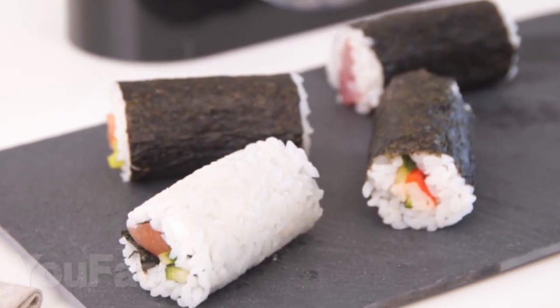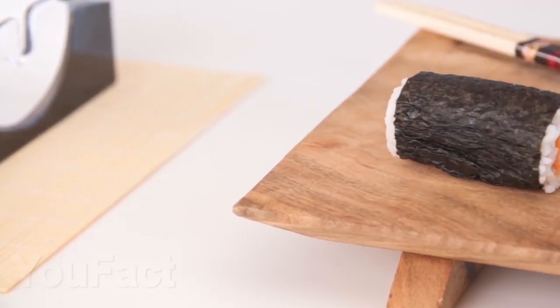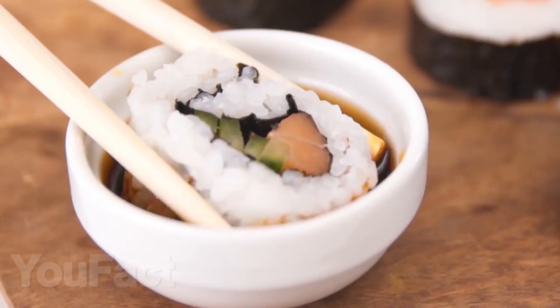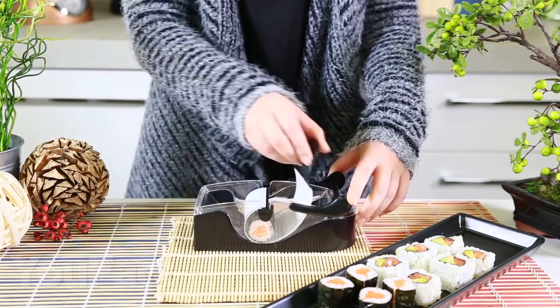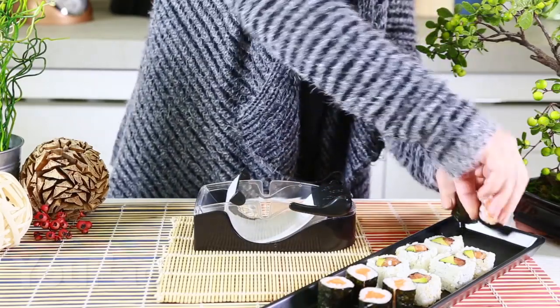Sushi has long since captured the world. We found a useful gadget for fans of this Japanese dish. With it, you will make rolls much easier and faster, and it is suitable for both beginners and professional chefs. You just need to cut a sheet of nori, add rice, stuffing, put it all in a sushi maker, and roll it all. As I said, it's quick and easy. By the way, write in the comments what are your favorite rolls?